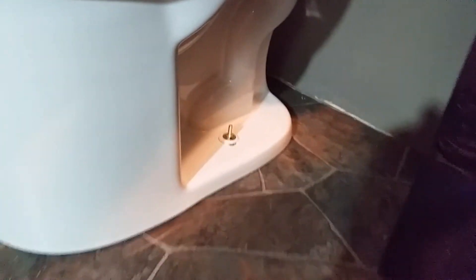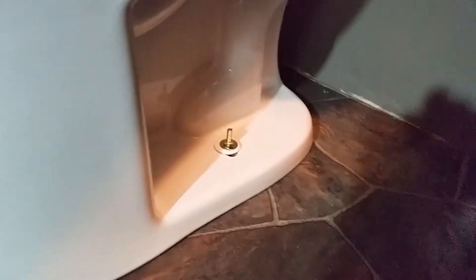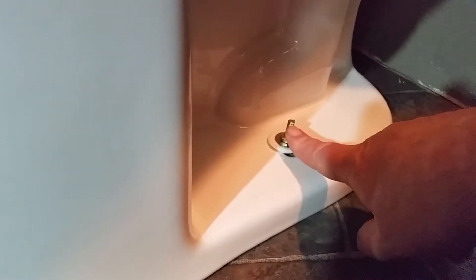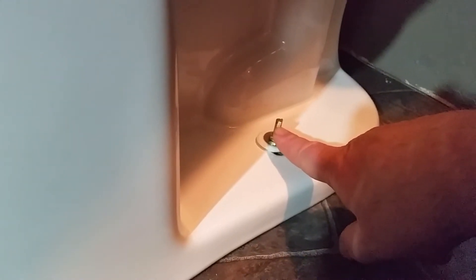I should have filmed this, but what I do when I put a toilet in: I put the bolt in place, then I set the toilet down temporarily, mark the bolt for where I need the minimum, and then allow for the plastic washer — that's for the little cap and the nut — add a little bit extra, mark it, then take the toilet back up, take the bolts out, and cut them.